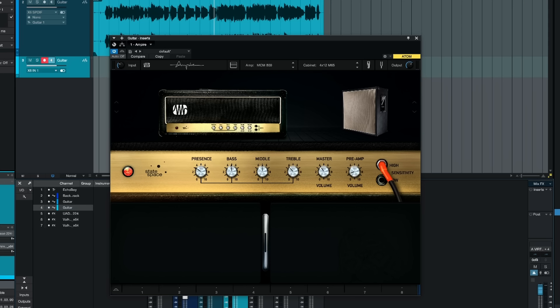Hi, I'm Paul from the Studio Rats. In today's video, I'm going to show you how to make an ampsim sound more authentic. The ampsim I'm going to be using today is Ampire by Presonus. Even though this plugin is made by Presonus, this isn't a Studio One only ampsim — you can actually use this on any DAW that you wish, as it's multi-platform.